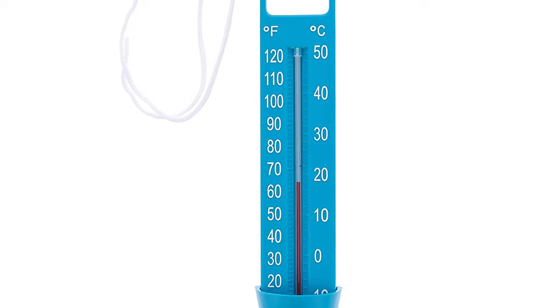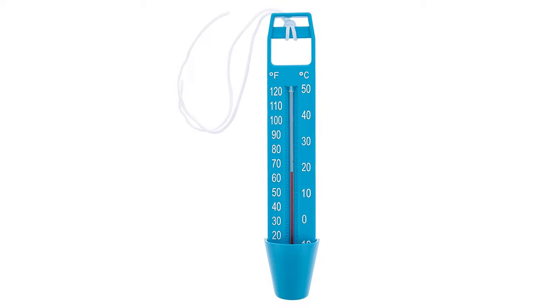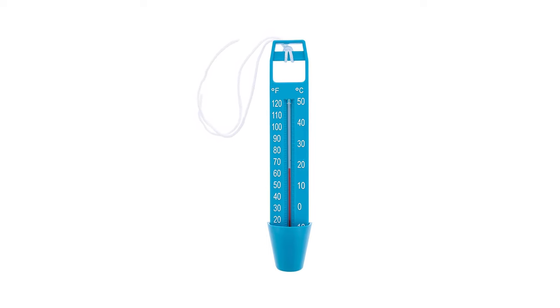Both Fahrenheit and Celsius readings are displayed on one screen for added convenience. Ideal for use in pools, spas, hot tubs, ponds, or any other body of water, this handy tool will provide years of reliable service.